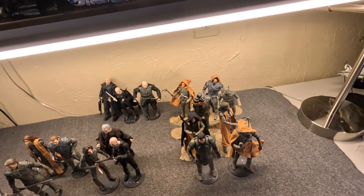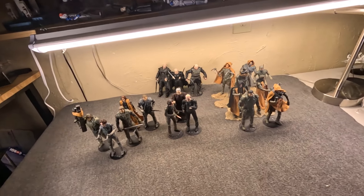We'll go over the figures a little bit, talk about what makes them different. I've customized them a little bit too.